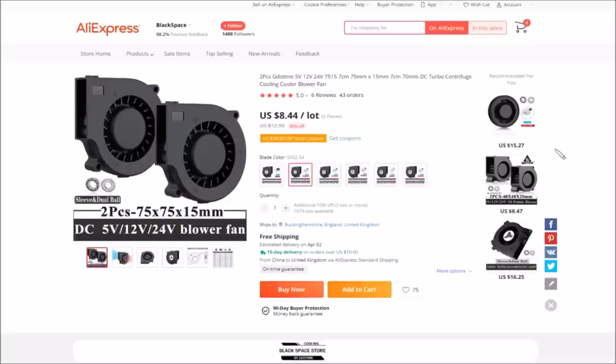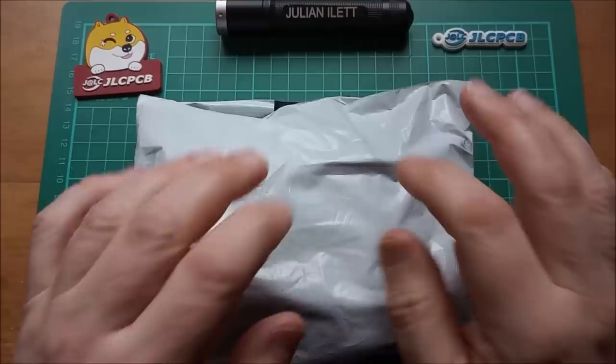Let's have a look at the bigger one I'm looking at on AliExpress. This is two pieces, 12-volt — you can select different ones — 75 by 15, so it's 75 millimetres by 15 thick, DC turbo centrifuge cooling blower fan. This one is eight dollars 44 with free shipping to the UK. So I'm going to place an order for that one and we'll see if it is a bit more powerful and puts out a bit more air.